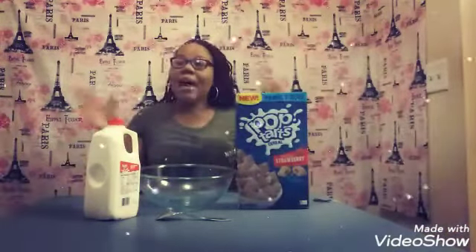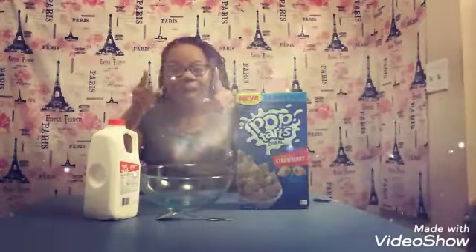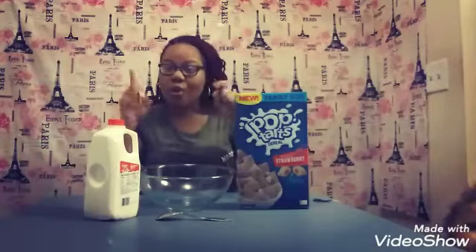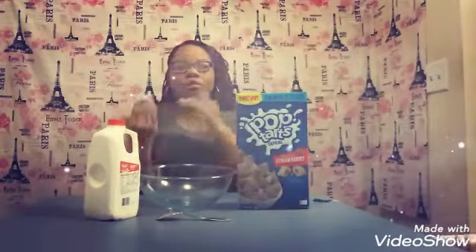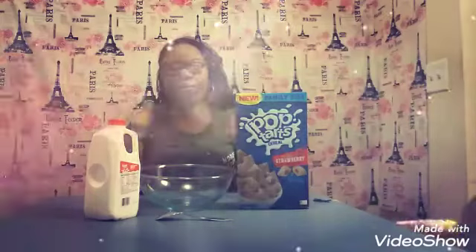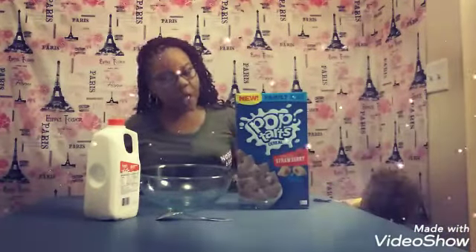Today we will be doing — I'm sorry, not a serial challenge — a cereal review. I really don't do challenges on my channel, but I am down for a challenge, so if you're trying to bring your girl into one of your challenges, just let me know. So on my channel, I usually just do cereal reviews. So today, y'all, I will be reviewing Pop-Tart Cereal.